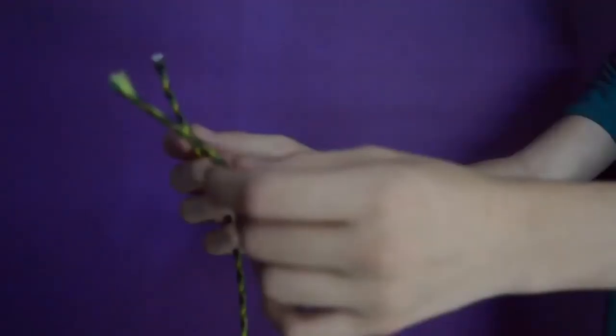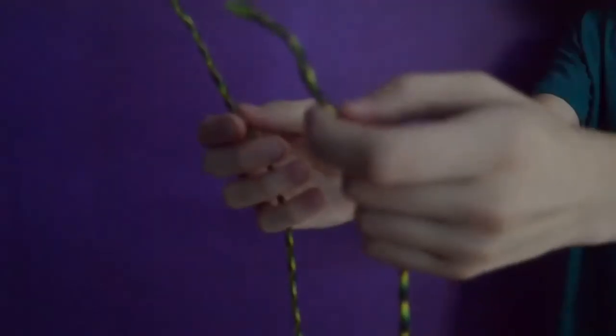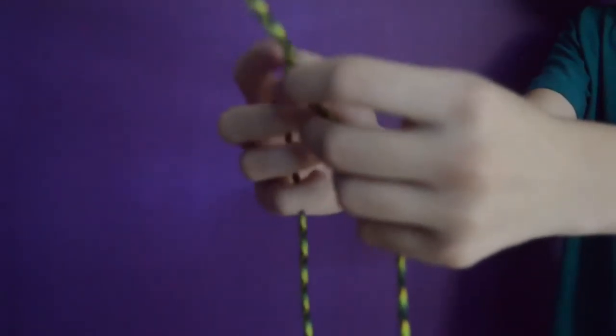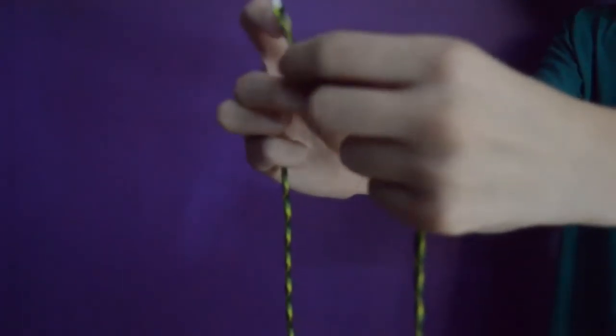Step 1: Grab both ends of the rope. Step 2: Put the right side over the left and twist it under the left. Step 3: Put the left side over the right and twist it under the right.